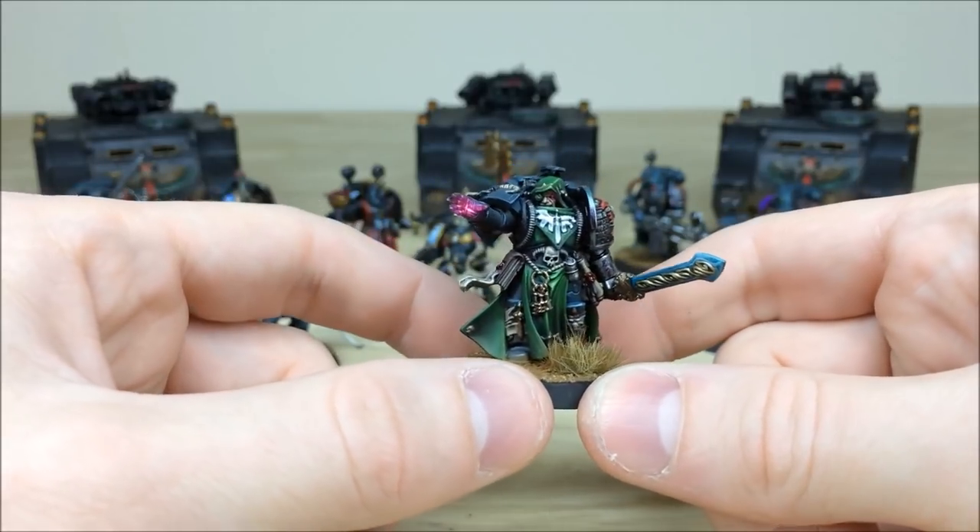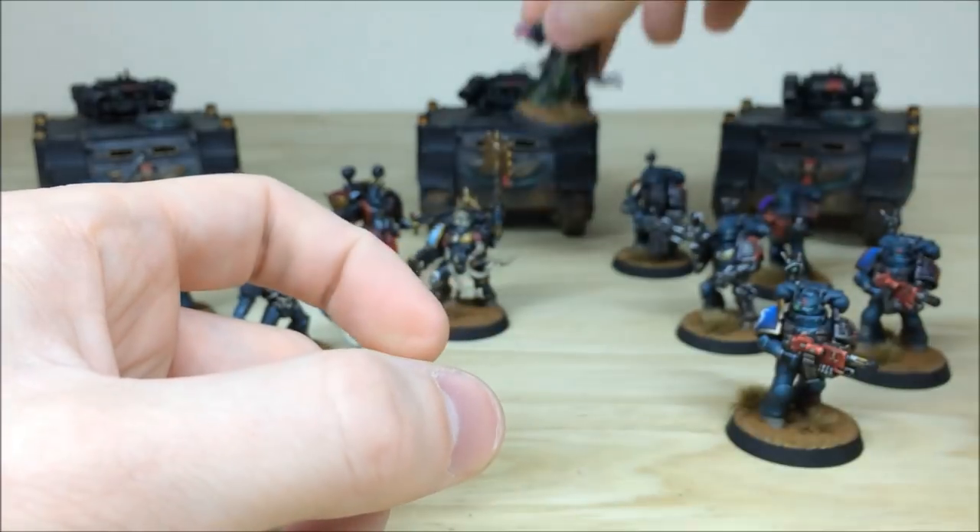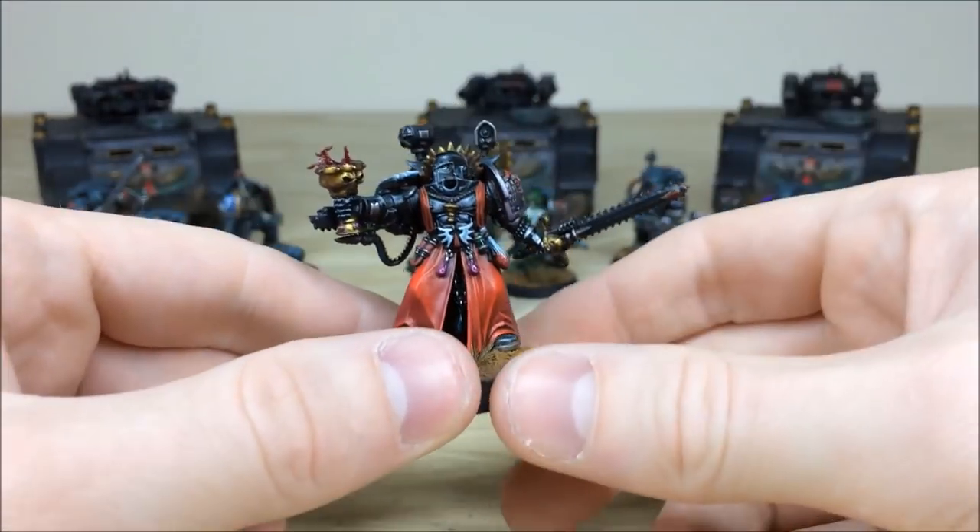Moving around, all the scrolls are picked out and the cape is in that really fitting Dark Angel green. It's a lovely model — always been a big fan of it since Dark Vengeance. Great pose, and Andy has done a stellar job on him.